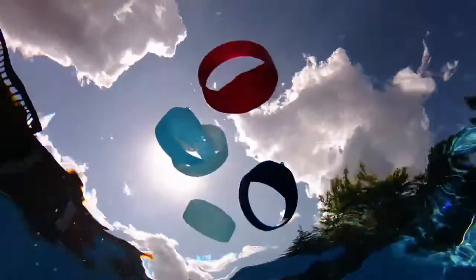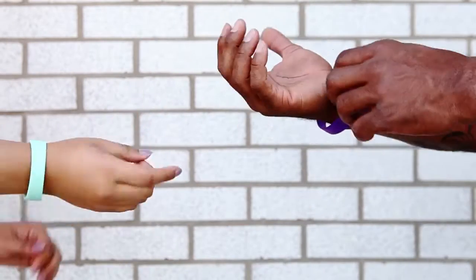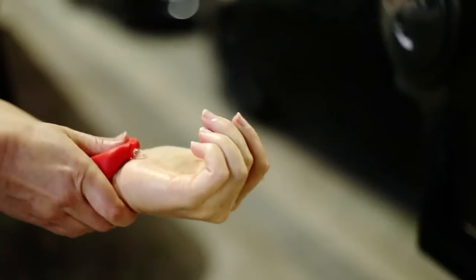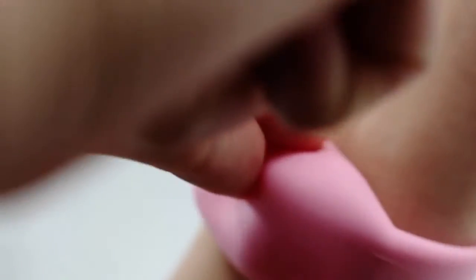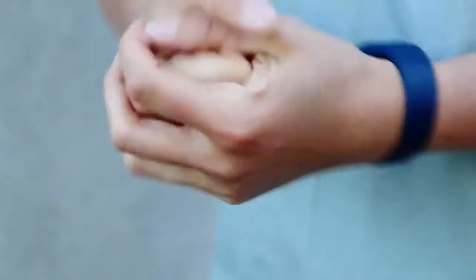Introducing SqueezyBand, the on-the-go dispenser that you wear comfortably right on your wrist. Squeeze away viruses and germs with SqueezyBand. Easy to fill and easy to use. Simply apply pressure to dispense and you're all set with hand sanitizer, lotion or soap right in the palm of your hand.